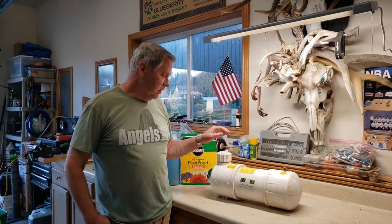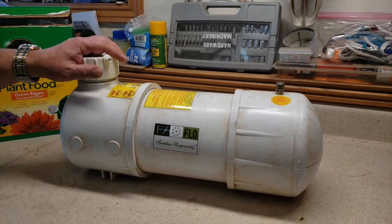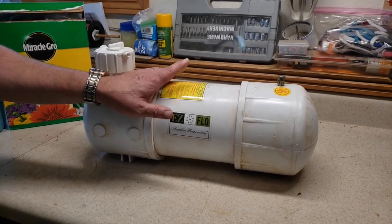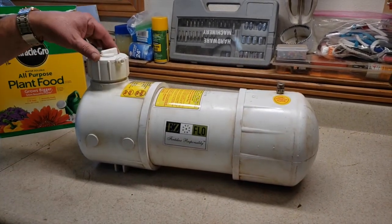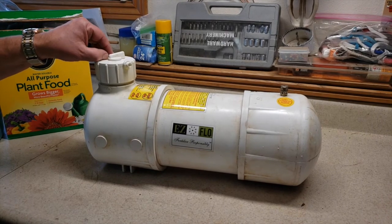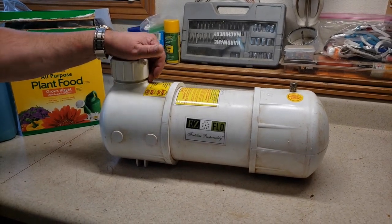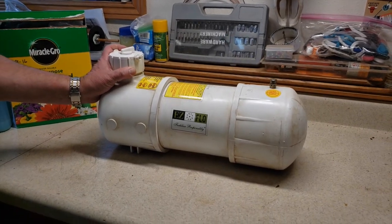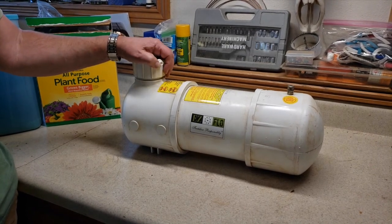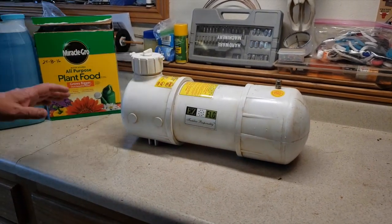Using this little system here — it's called an Easy Flow fertigation tank. It's a tank that connects to my drip system on the berries, and there's a water soluble fertilizer put into it. It distributes that fertilizer in very small but consistent amounts, fertilizing the berries for about four to five weeks. It's worked really well for me — I think it's improved both the berry production and the amount of leaf production. It's been a good addition to the fertilizing system. What I use is Miracle-Gro.